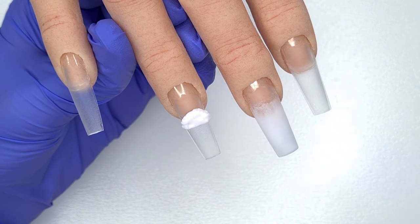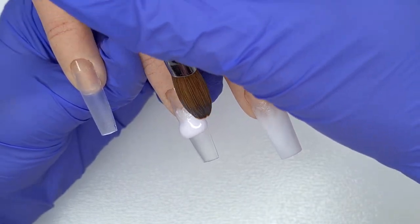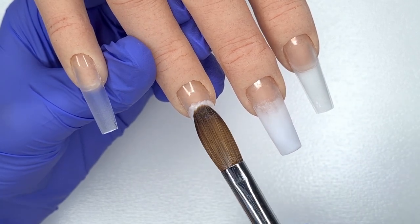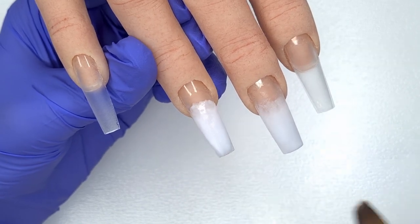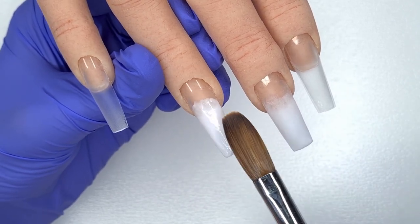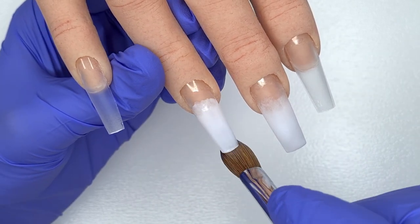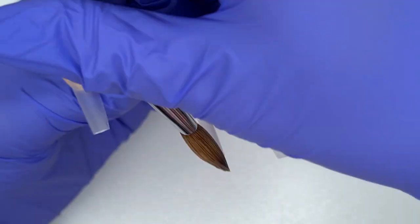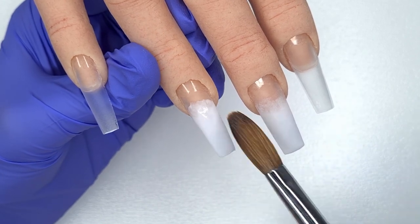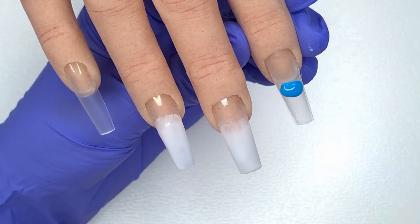I'm repeating the same process on the ring finger — coming in with another bead of CJP Coconut Milk, placing it down roughly where I want the blend to start, and blending it back slightly. I placed this bead a little too far down the nail so I didn't blend it back too much, then patted and pulled it down towards the tip making sure it's fully covered. I'm keeping this layer thin and as smooth as possible so the water decal will apply nicely on top.